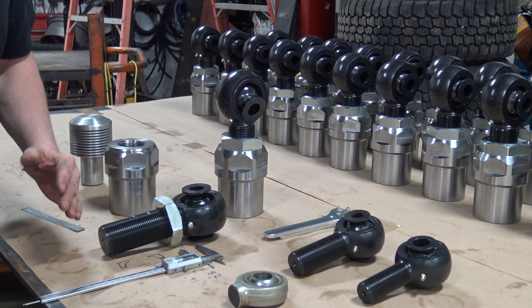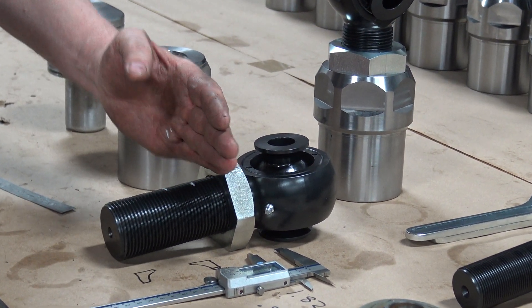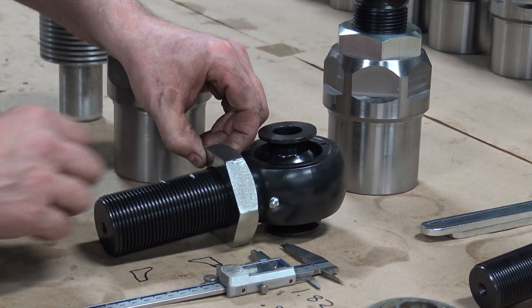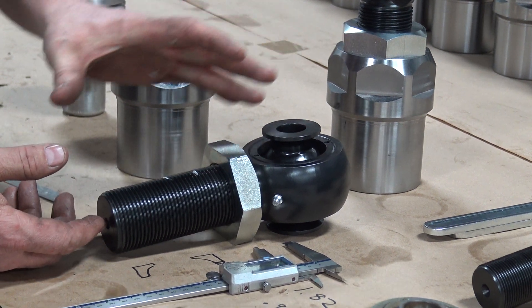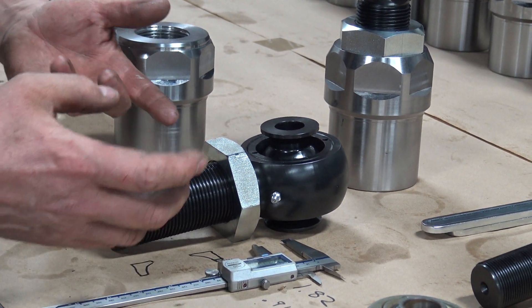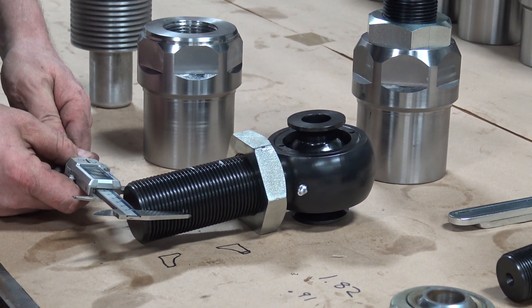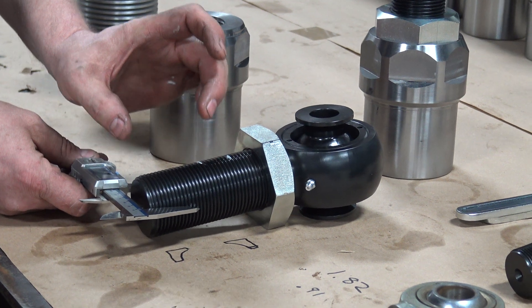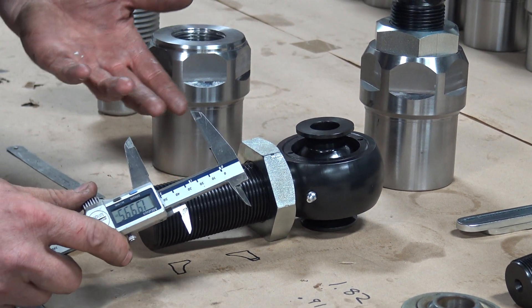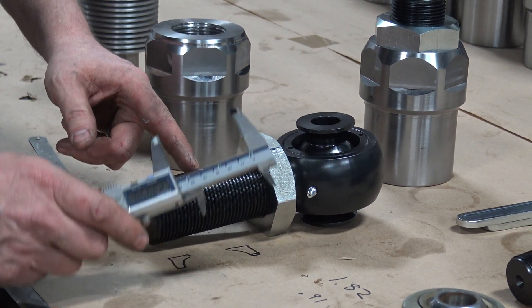The way I tell how to set thread depth is I always put my jam nuts on my joints and thread them all the way up. These ones I custom made because these nuts are so thick — the other ones are only a half inch, this is like seven-eighths, so I had to extend the thread for this particular job. Rule of thumb: the minimum thread engagement is the diameter of the thread times 1.25. So this is two inch, so we're going to go 2.25 inches — we'll mark it there.